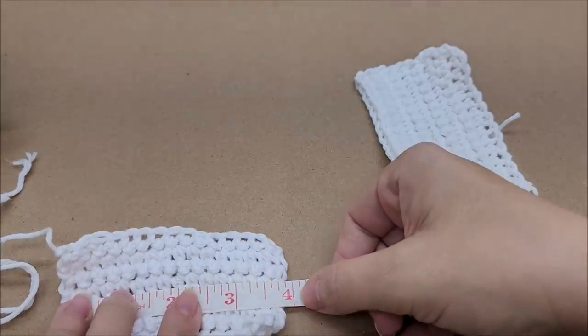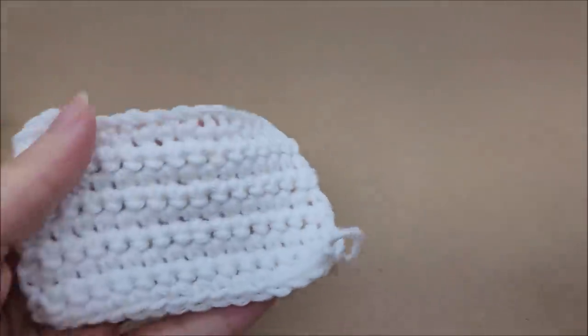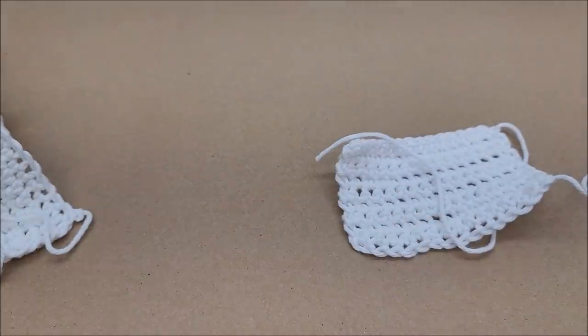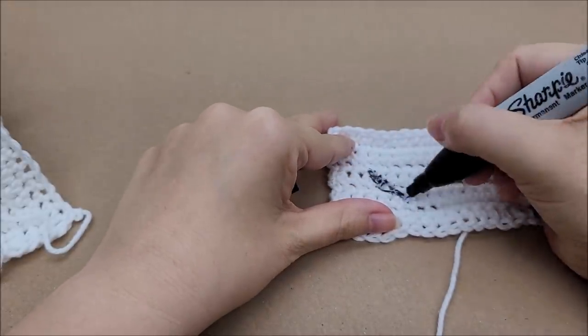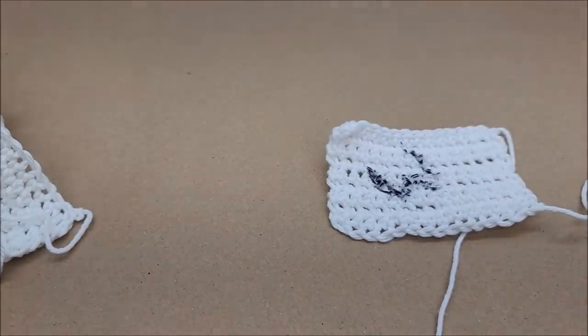They're both the same size exactly — one is Walmart and one is Hobby Lobby. I'm going to wash them and see if they shrink or pill. I've marked this one with a 'W' for Walmart so we can tell them apart after the wash. Okay, I'll be back in a minute. Alright, I'm back — that was a quick wash and dry cycle!